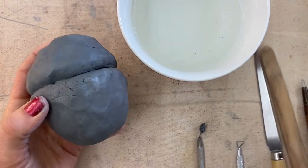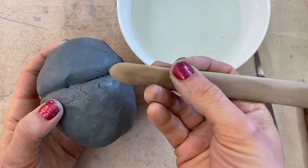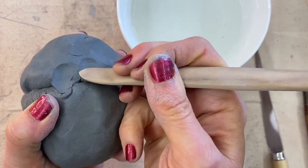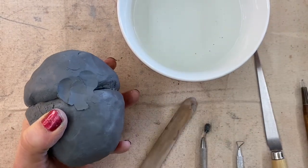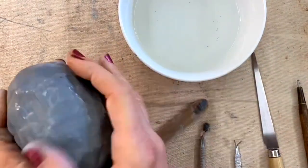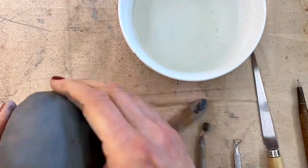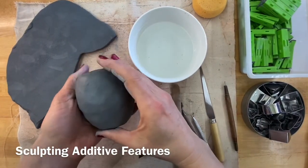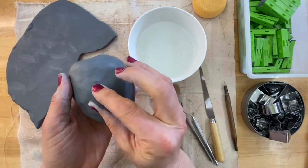I'm going to use one of these wooden tools — you could also use just a stick — to move some of the clay into the gap and smooth it for a nice clean-looking circle. Now that I have the basic shape of my strawberry, I want to think about the additional features I need.